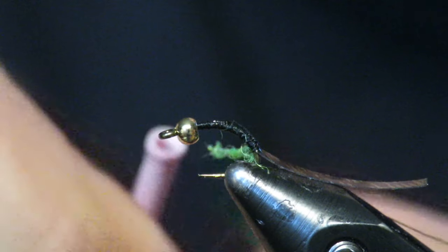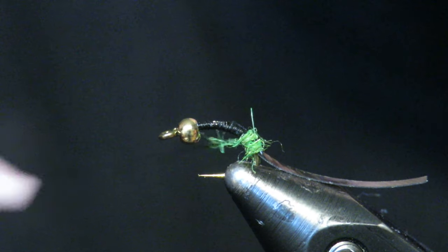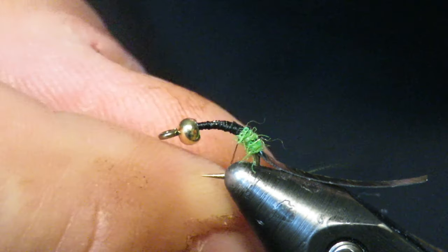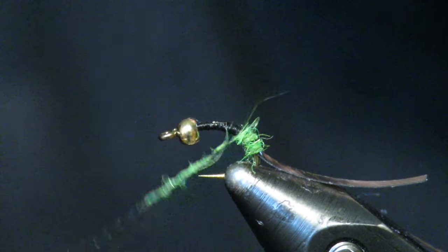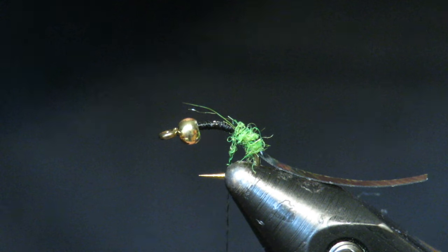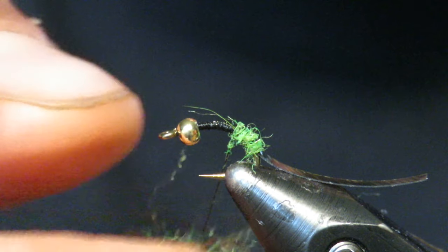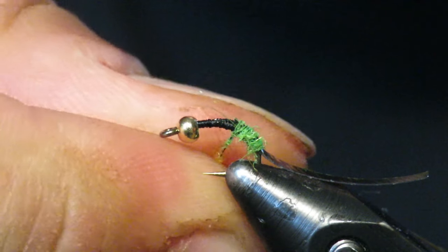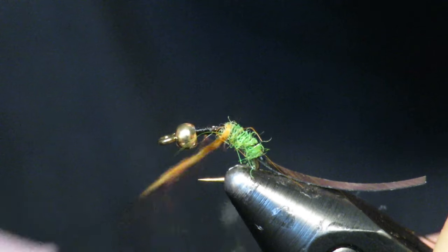I don't really want this one to be too bushy. Scuds are a little more bushy — they have all those legs — so this one's going to be more of a caddis. Start wrapping your body; it's pretty much uniform the whole way. You don't have to worry about a taper because caddis and scuds don't really have that. When you get to about the halfway point, put in a hot spot. I have orange here — you can do yellow, red, pink, purple, whatever. Orange seems to work pretty good though, so I stick with orange.